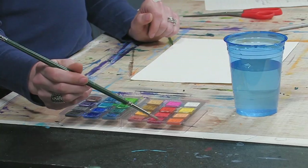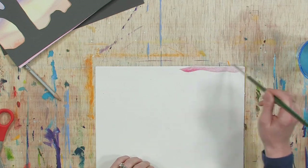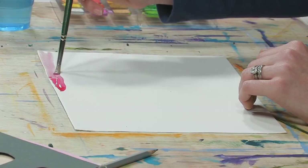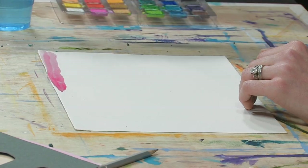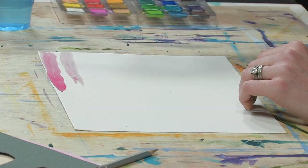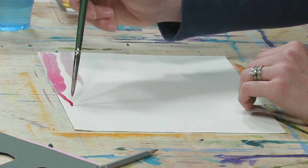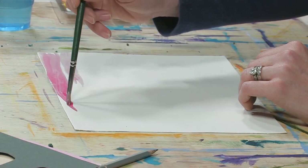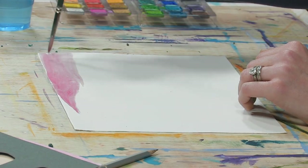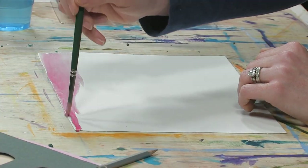I'm going to dip my brush in the water and start with a red to begin my sunset. I like to use a lot of pigment, a lot of paint in my watercolor — nice, vibrant colors. Some watercolorists use a lot more water and keep it really faint, and that's one style, just not the style I like. I'm going to paint my sunset. They have gorgeous sunsets out there, and you may live in Arizona and see them all the time, but I've only seen them a couple of times and it's something you'll never forget.